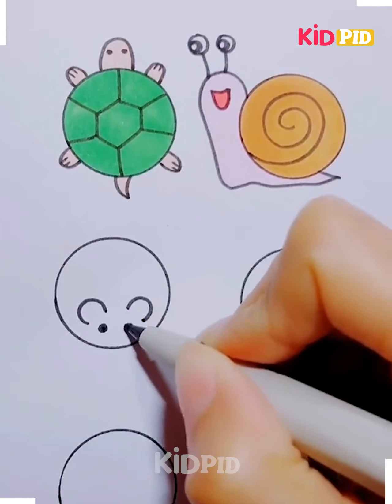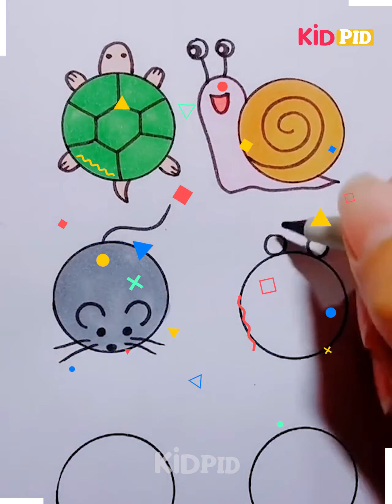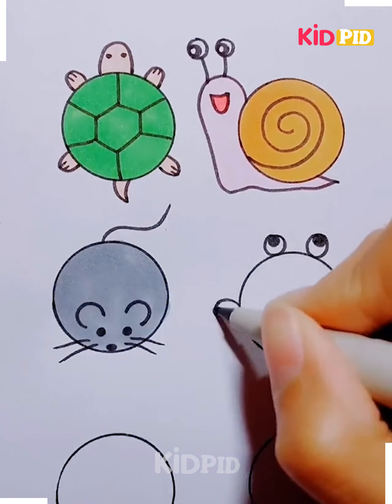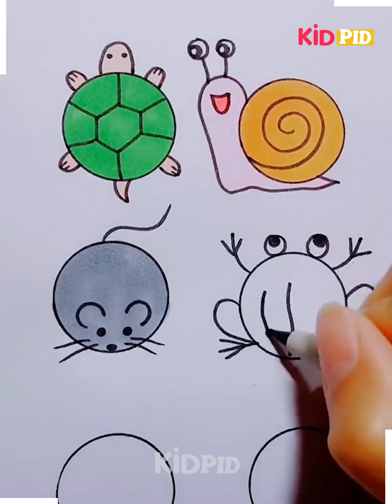For the second circle, add a little swirly shape to the circle and then draw the rest of the snail. Add the eyes and the mouth as well. For the third circle, make a little rat out of it. Add ears at the top of the circle and then add eyes on one end and then add whiskers as well.